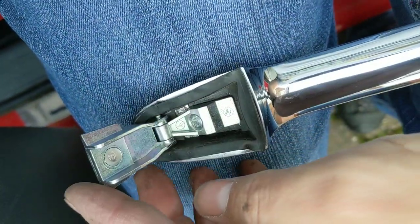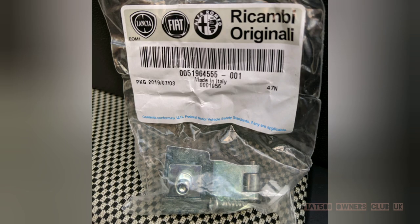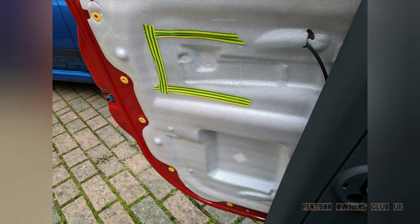As if by magic, there is our new hinge which I've fitted in place. Again I was struggling to film every part of the process. So here is the genuine part, and obviously I've taped back up the foam.